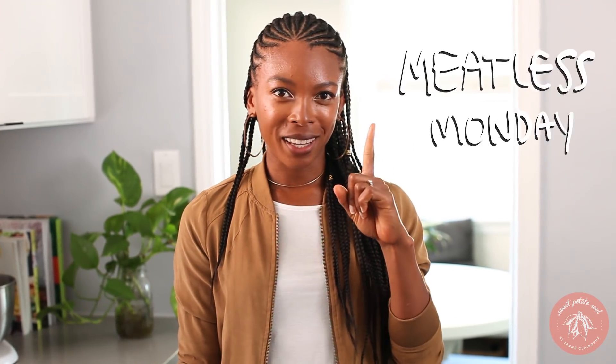They're familiar, they're delicious, and they're easy to make. This is part of Gardein's Meat Talks Challenge and we're encouraging people to go meat-free for at least one day a week. I promise you it's super easy to do, especially when you have these delicious recipes and these meat substitutes that taste just like the real thing. So let's get started!